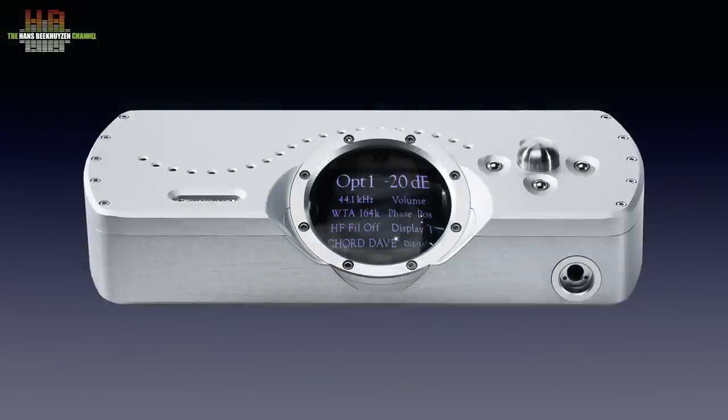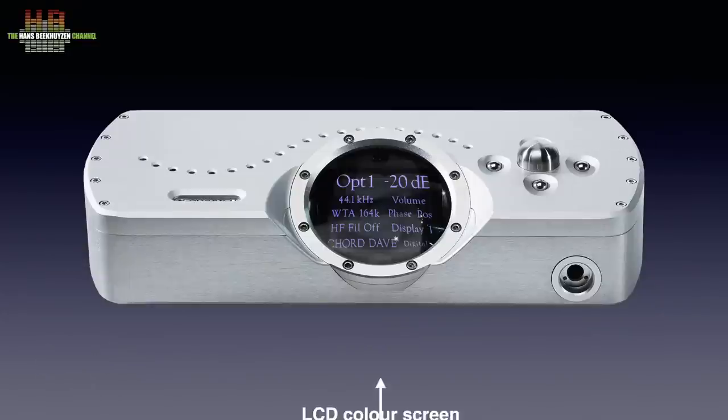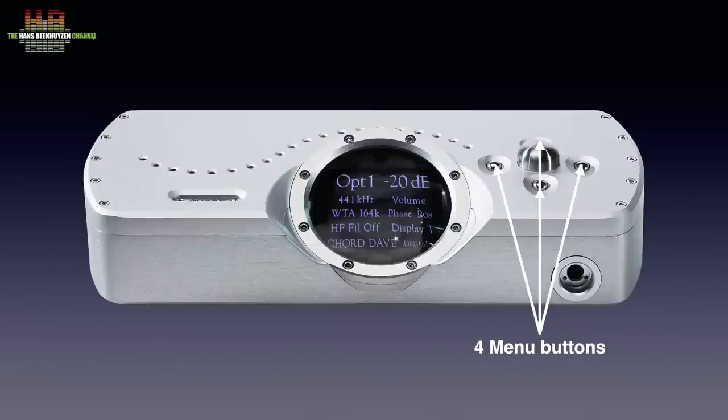Since the controls and display are on the top, we look at the DAVE from this angle. The housing is made out of machined aluminium, making it extremely sturdy and vibration free. It's 340mm wide, 150mm deep and 110mm high and weighs 7 kilos. The colour LCD screen shows info on the chosen input, sampling rate, filter settings and some other settings. It has four display modes, like coloured, black and white, and switch to black after a short while. Above the display we find the infrared sensor for the remote control. On the right, the volume control doubles as a mute button by pressing it, and around it four metal ball-shaped buttons let you navigate through the menus. On the front we find the 6.3mm headphone output.